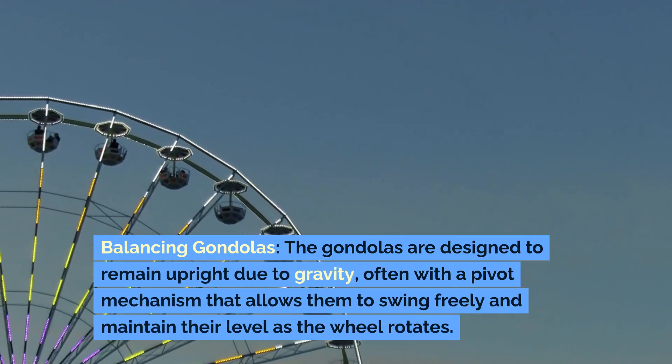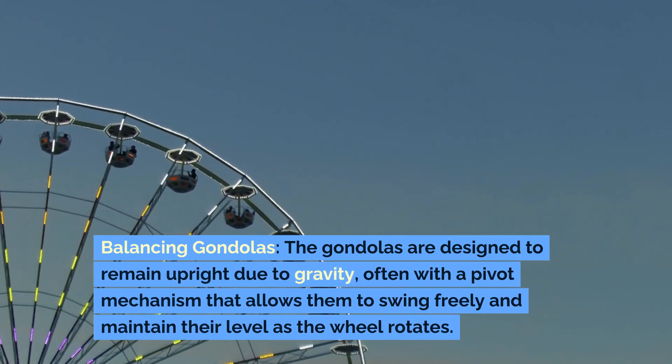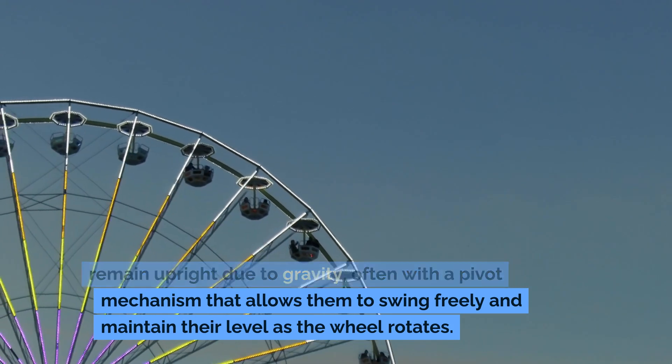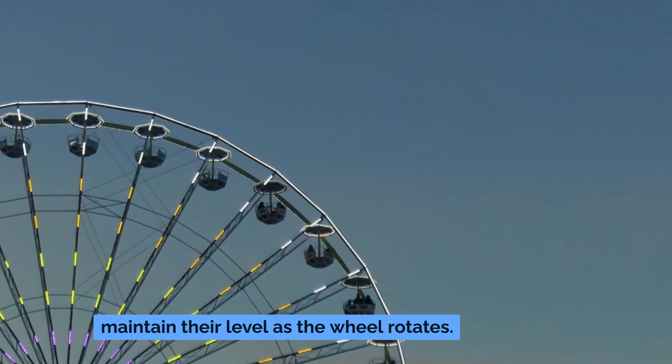The gondolas are designed to remain upright due to gravity, often with a pivot mechanism that allows them to swing freely and maintain their level as the wheel rotates.